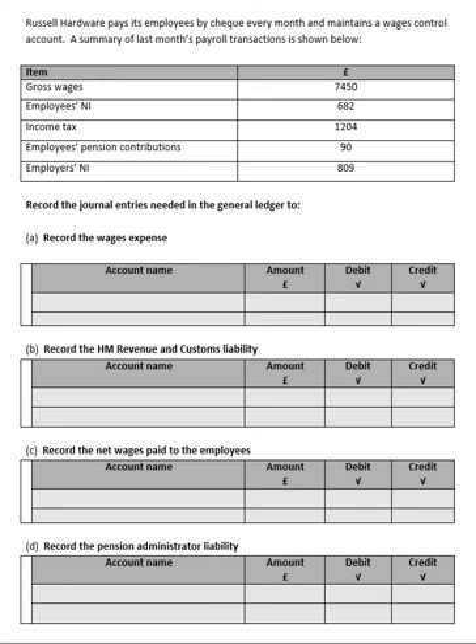In this short video I plan to look at Task 2 of the Association of Accounting Technicians bookkeeping controls assessments. It's all to do with payroll and working out the monthly payroll for a business. In the example we've got here, Russell Hardware pays its employees by cheque every month and maintains a wages control account. We're asked to do the journal entries needed in the general ledger, so you need a good understanding of gross wages, employees' national insurance, income tax, and employees' pension contributions.